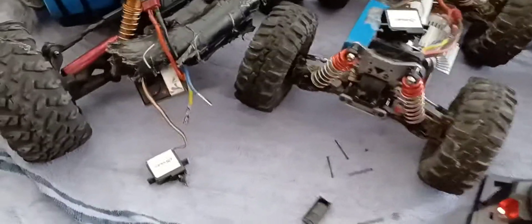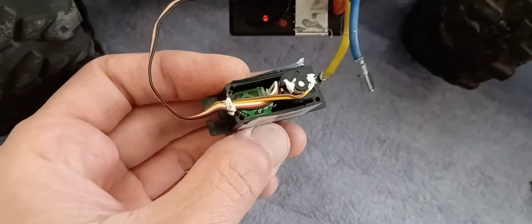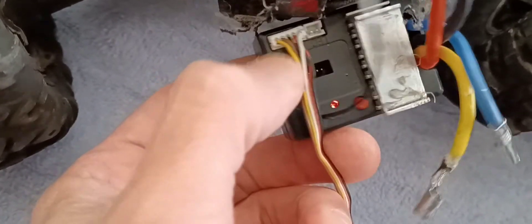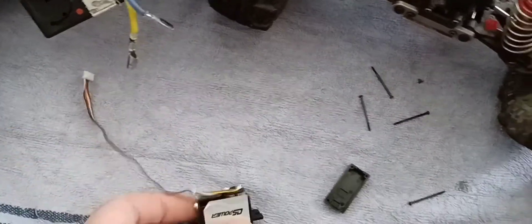So all I did — if you look at it, the motor cable is the brown and yellow one, which are the two on the edge. All I did was switch them. Instead of brown then yellow, it's yellow then brown. It's easier to see if I unplug it.